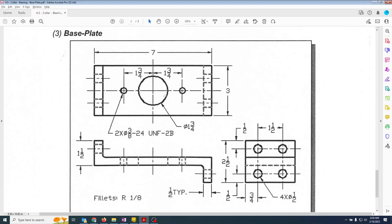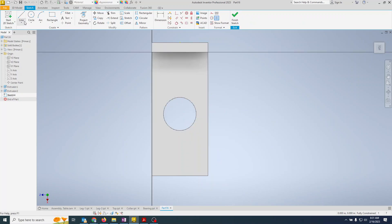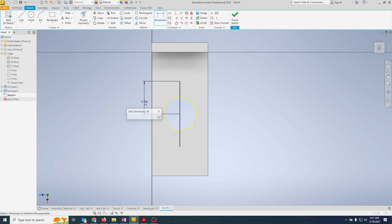Now we're putting in two threaded holes: 3/8-24 threads per inch, UNF Class 2B, at two locations. We'll make a sketch and use the hole command, which needs points. I'll draw construction lines from the center point — one to each side — make them equal length, at 1.75 inches out from center, and mark them as centerlines.